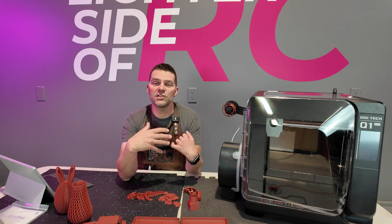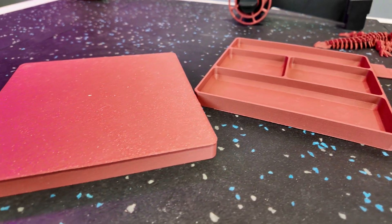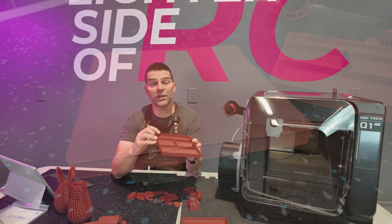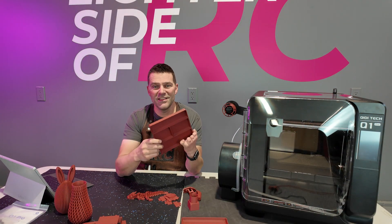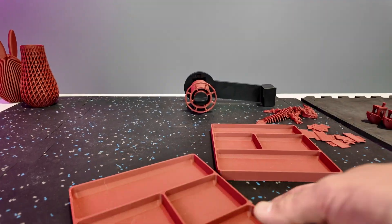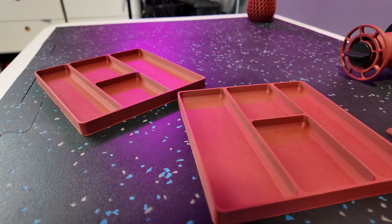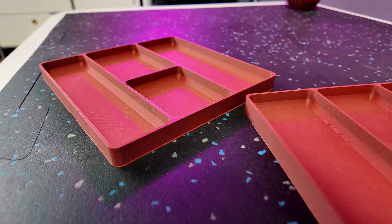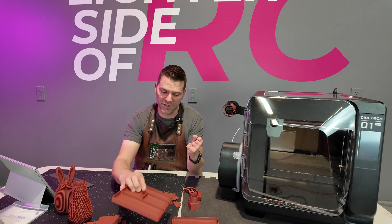From there we started into some of our production stuff. These trays I printed are items I use in the shop — during builds we need somewhere to put bolts and small parts. This is a common thing I print on most 3D printers I receive and I can never have enough of them. I printed both of these and they turned out awesome, using about 100 grams of filament each — about 10% of a roll — with a beautiful finish and no issues.